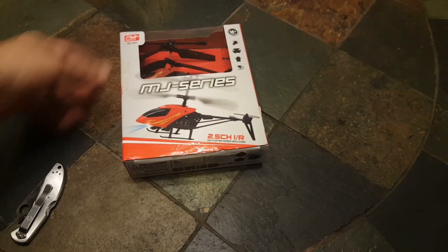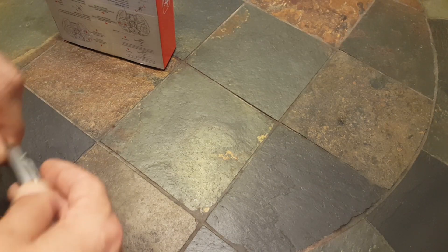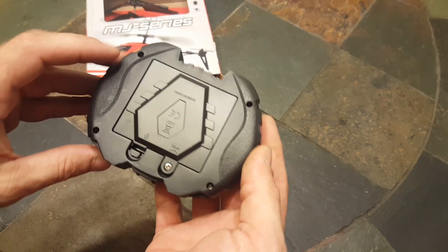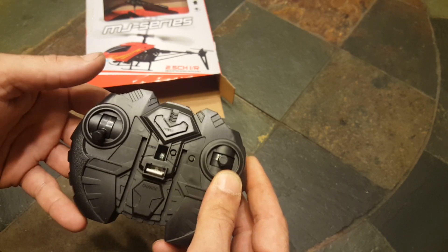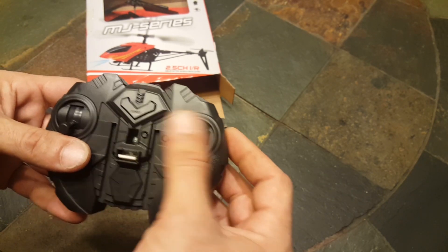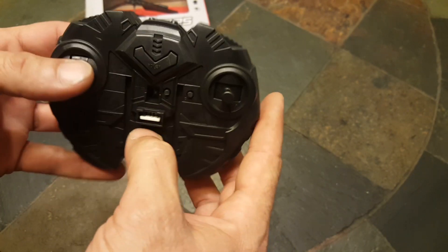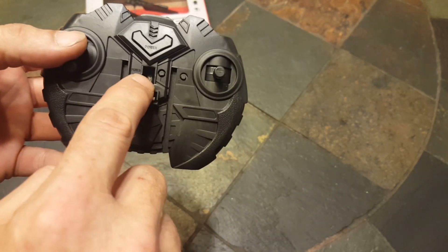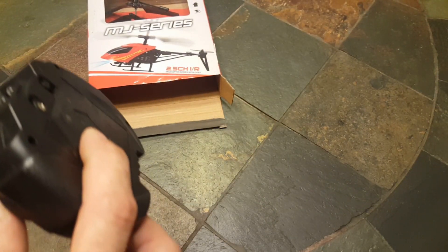We will unbox it with our dull knife. The bottom of the box shows a transmitter that looks like Batman. The throttle is spring-loaded to go down, there's a power button in the middle, infrared lights on top, and what looks like some sort of USB charger in the middle.